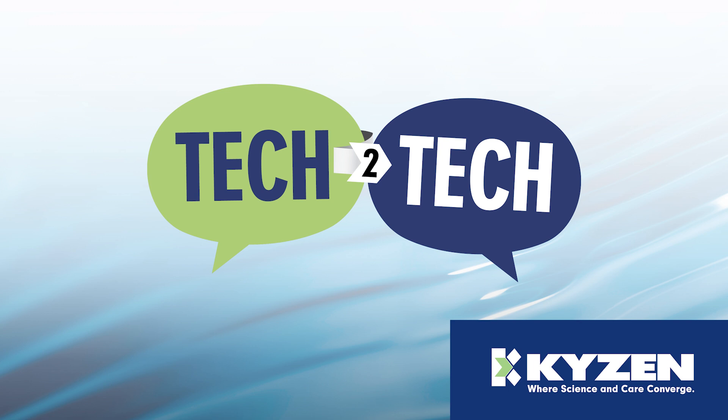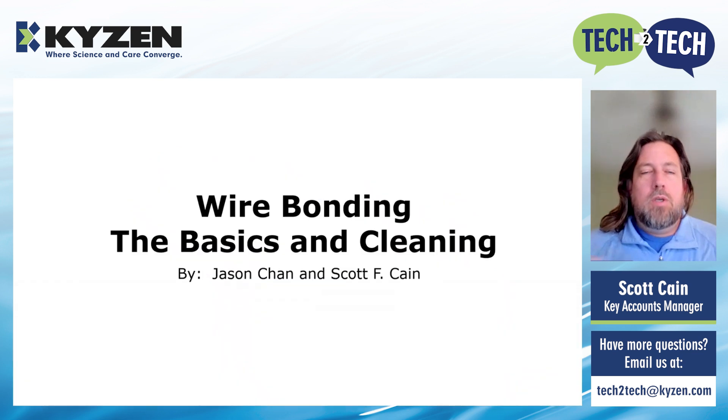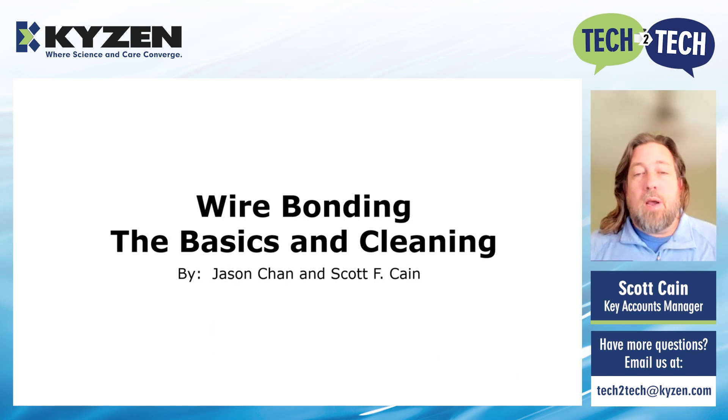Hello and welcome to Tech2Tech presented by Kaizen, where we will explore common cleaning questions and answers. Let's get started. I'd like to introduce Kaizen's own Scott Cain. Thanks, William, and thanks everybody for taking a few minutes out of your time for today's Tech2Tech. We appreciate a few minutes of your time as we talk about a little topic just while you're letting your coffee cool off. My name is Scott Cain. I am the key account manager for North America and Europe on our advanced packaging side of the business. And Jason Chan is our global product manager out of Taiwan, so just letting you know initially that we've got you covered no matter where you are in the world.